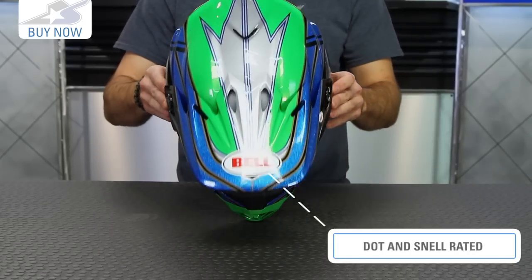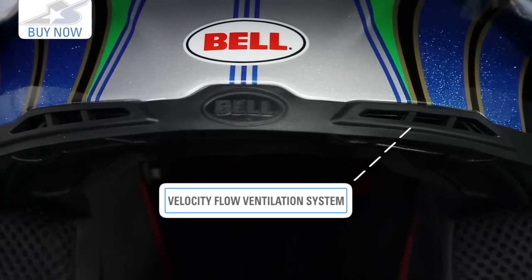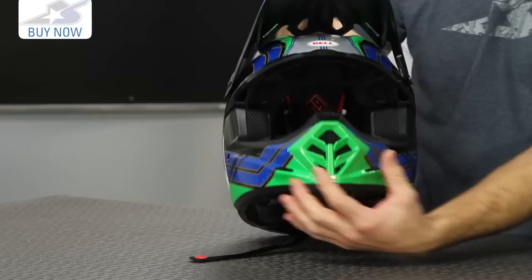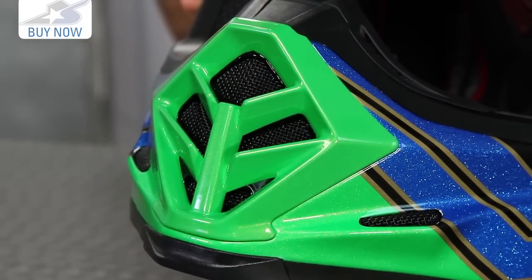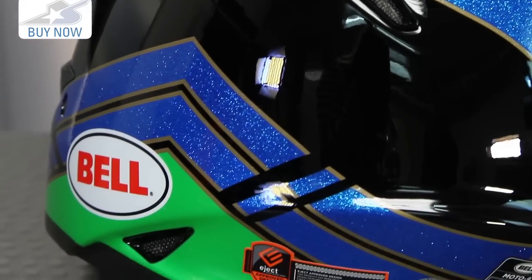It's DOT and Snell rated, with lots of venting built in. You're going to see those predominantly across the front of the forehead, and then these along the temple are very, very nice. Also down here on the chin bar, lots of airflow coming in — not only through the mouthpiece, but along the chin bar itself vents there also. On the exhaust side, plenty of room for the hot air to escape — up top, multiple vents along the back, and then down low as well.